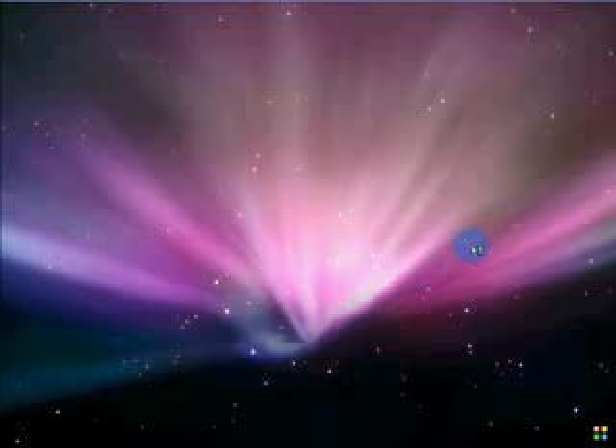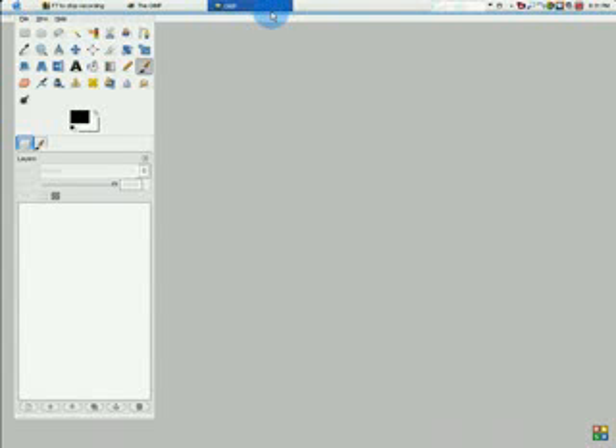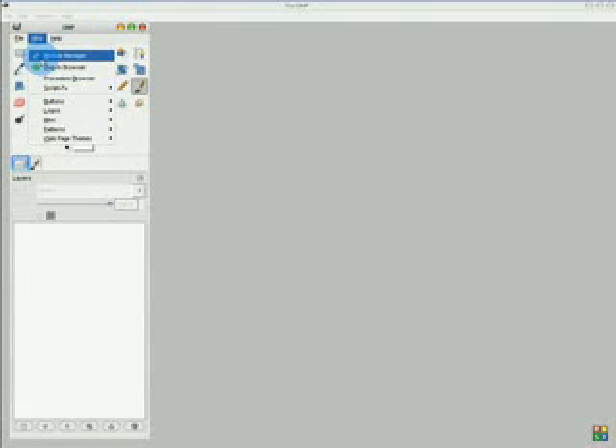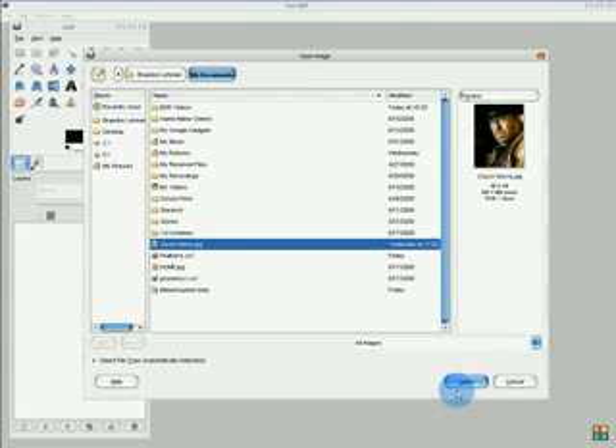Open up Jimp. I'm waiting for Jimp to open — my computer is actually getting pretty slow now, it's only two years old. So, open an image of your favorite picture. I'm going to be doing Chuck Norris, and I have it saved as Chuck Norris JPEG.